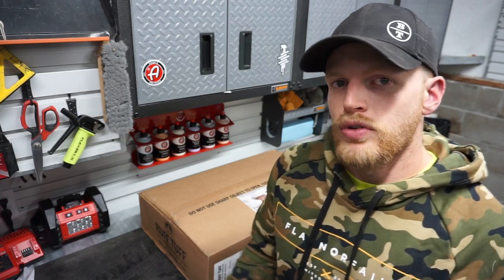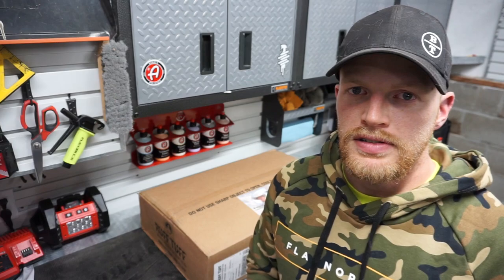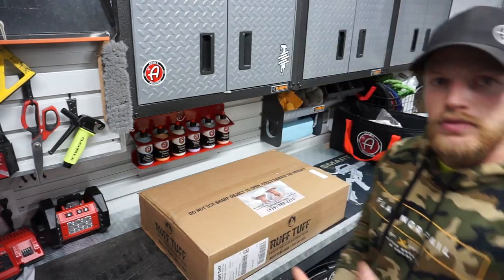I actually had to take a break from making this video and now two days later I'm getting right back to it. Every time I walked by this box in my garage it's been driving me nuts, so finally tonight I bit the bullet and we're going to unbox these for you.